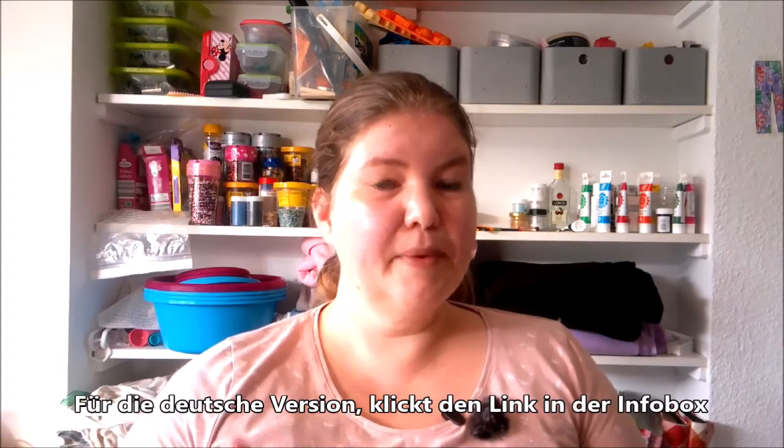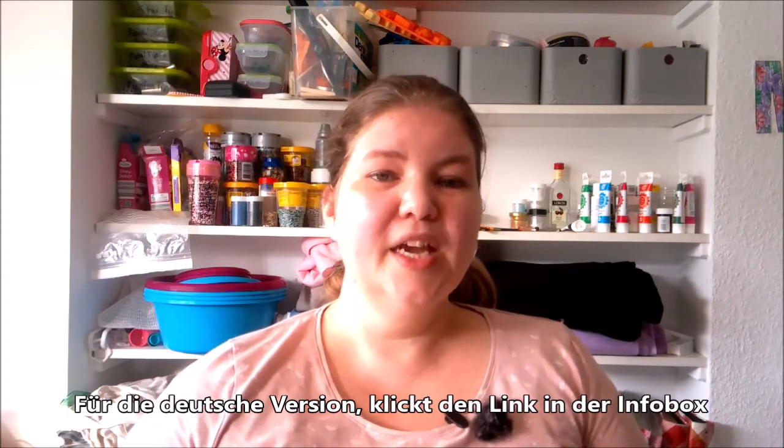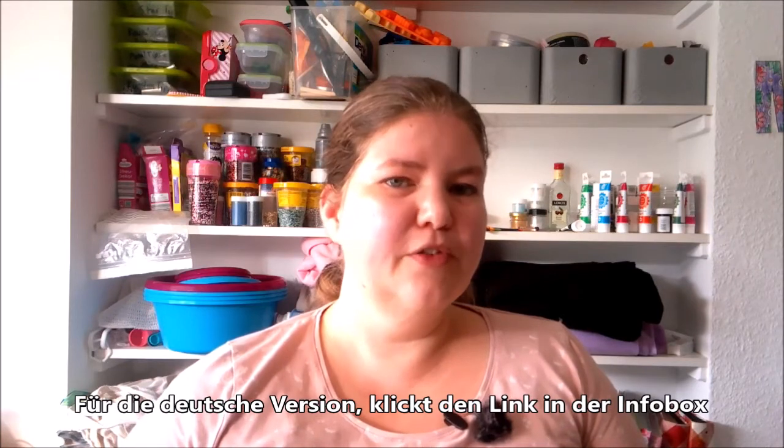Hello, welcome to American Baker in Germany where the ingredients are German and the baker is American. I'm Michelle and today we are making a recipe for millionaire bars. Millionaire bars are basically a layer of shortbread covered with a layer of caramel covered with a layer of chocolate ganache. I'm not actually sure why they're called millionaire bars — I'm guessing because they make you feel like a million dollars — but let's get started.